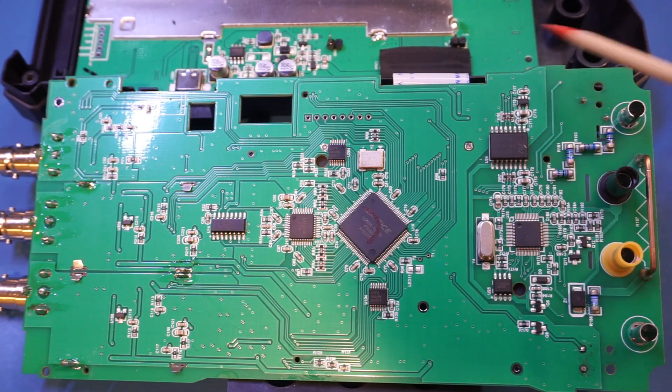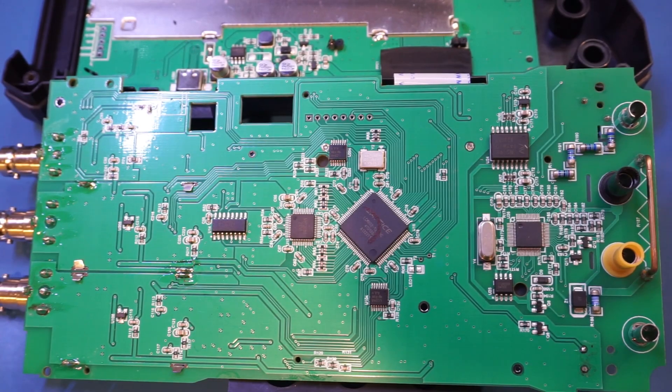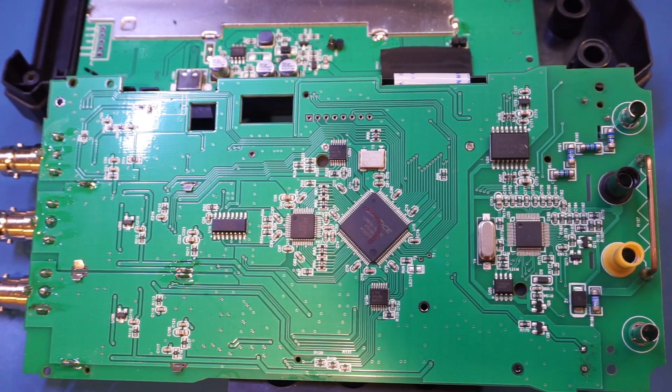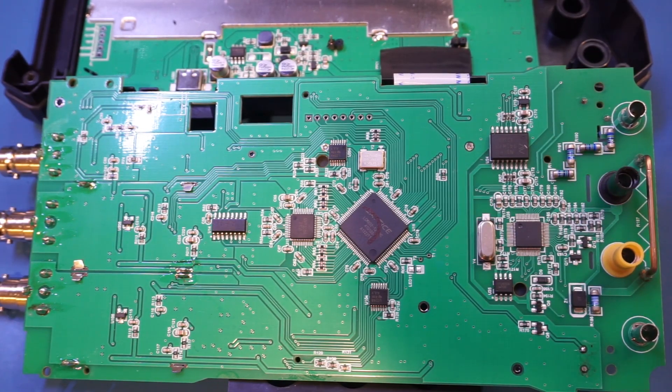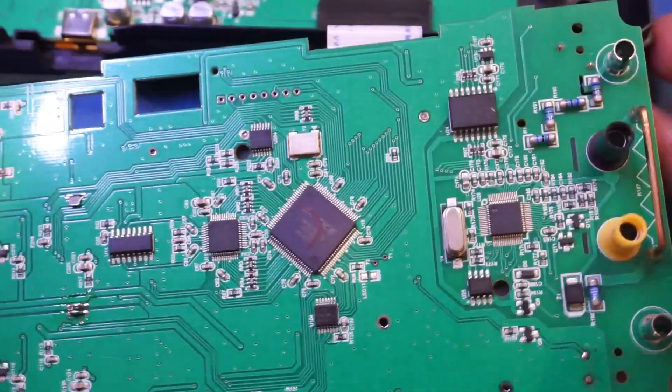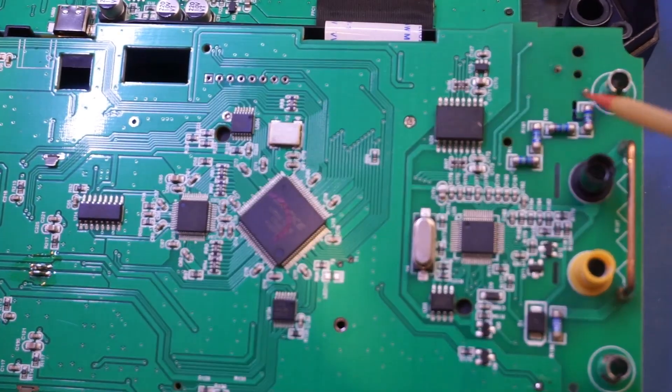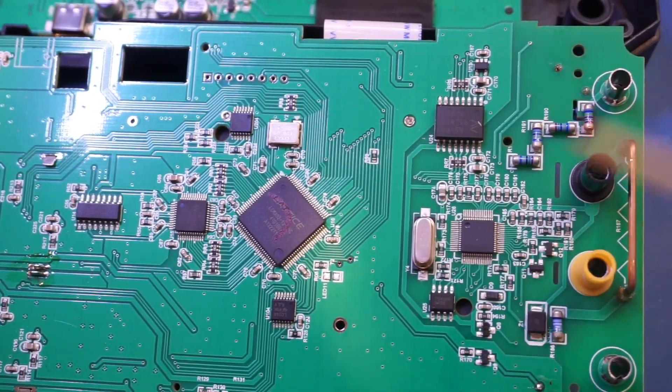On this side is the digital multimeter section. We have a proper current shunt for the 10-amp measurement. Unfortunately the markings on the main DMM chip are sanded off, but we can assume it's probably one of those 6,000-count multimeter chips found in many other multimeters. There's also an EEPROM used in conjunction with the multimeter to store calibration constants and settings. Although there are no MOVs on the multimeter section, the input section has four resistors to handle high voltage, and there are proper isolation slots on both the common terminal and the input terminal.